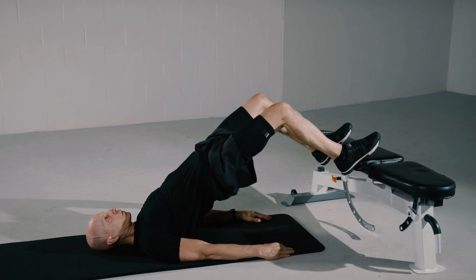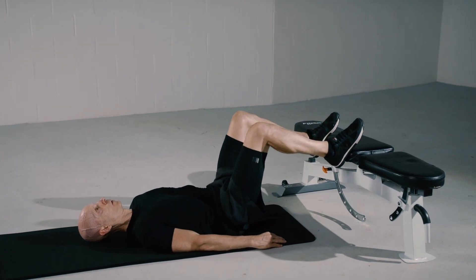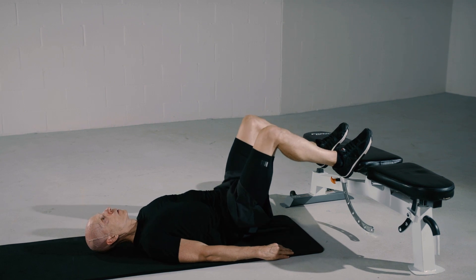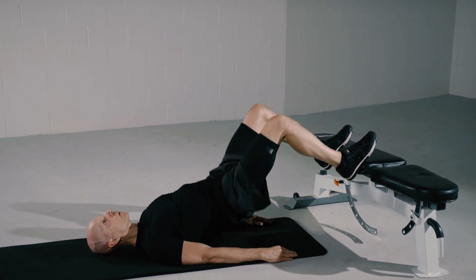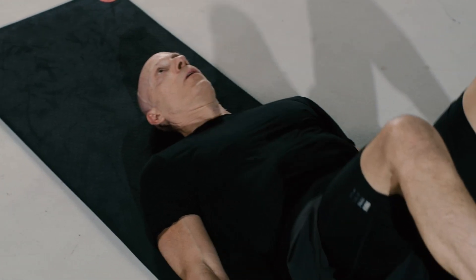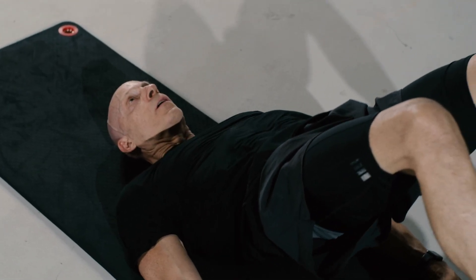Lie on your back with your feet positioned on the edge of a stable bench. Lift the hips as high as comfortably possible and hold for a second or two. Lower under control to the starting position.